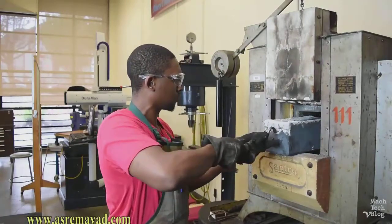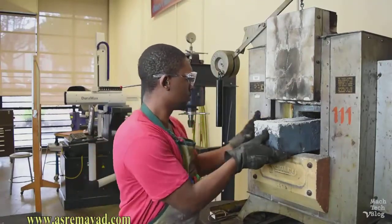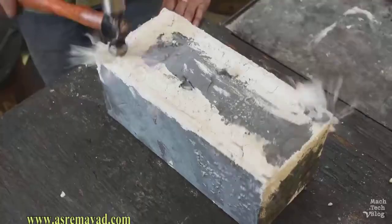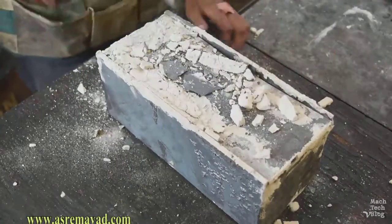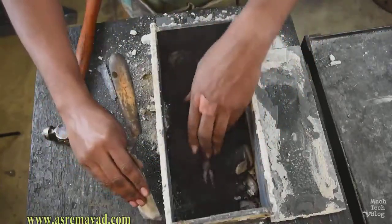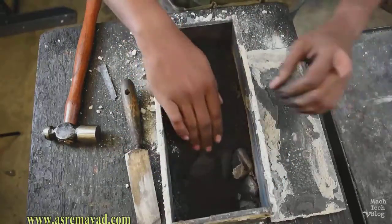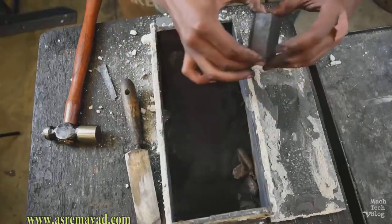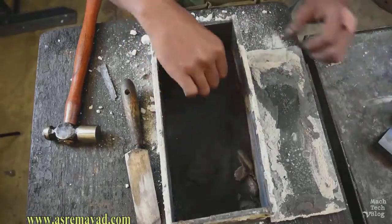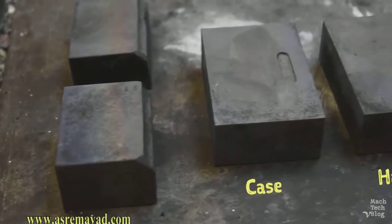After letting the parts cool in the furnace overnight, it's time to take them out. Remove the carburized parts — they're still soft right now, but the finished parts will have a tough, low-carbon core and a hardened, high-carbon surface layer called a case. This is because the carbon only dissolved to a certain depth, so the hardening process will only affect the outsides of the parts. That's what makes this process case hardening, as opposed to through hardening.